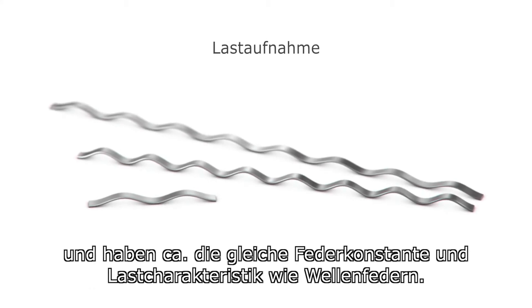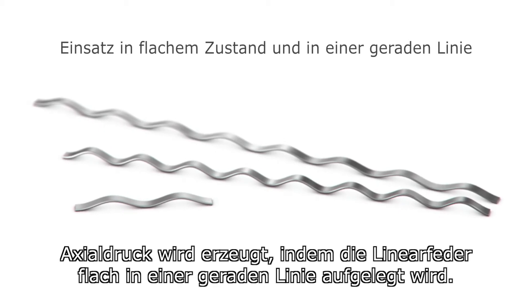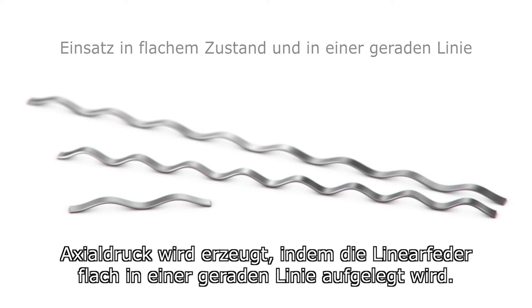Linear springs act as a load-bearing device having approximately the same load and deflection characteristics as a wave spring. Axial pressure is obtained by laying the linear spring flat in a straight line.